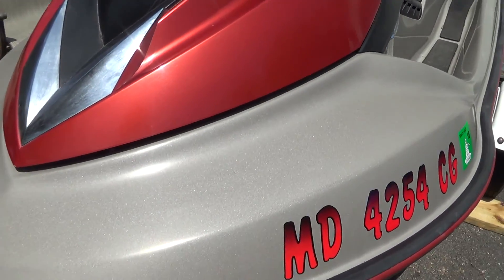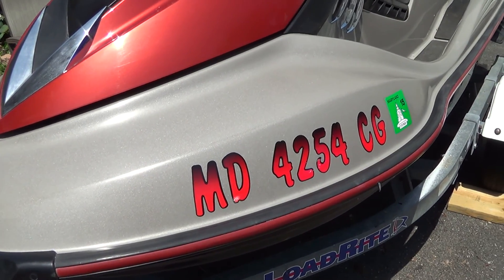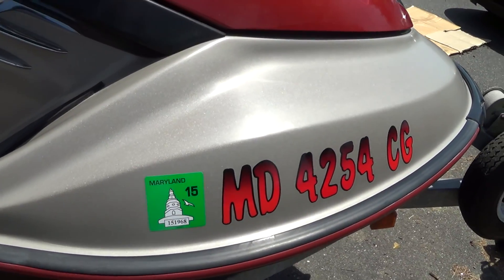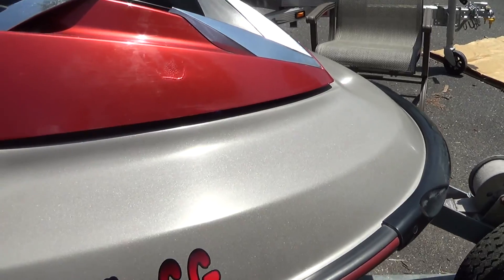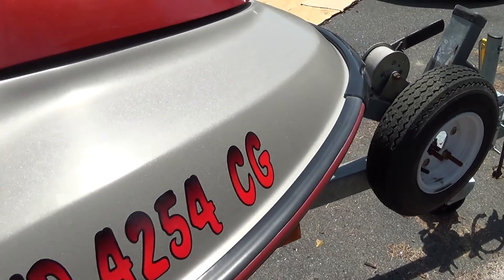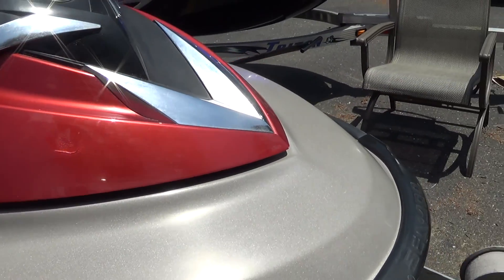So what we did again was dry sanded it with a 400 grit, then did the oxidation solution from Meguiar's on a buffer, then dry sanded it again, then wet sanded it, and then again did the oxidation remover solution from Meguiar's, and then also did the restorer and wax. As you can see it did pretty good — you can't actually see any of the numbers that were there previously. Got most of the oxidation off, and it also has a nice shine to it. We also need to do a waxing at the top, which will make it pop even more, but we'll do that later on.